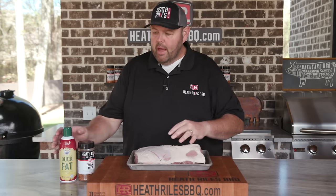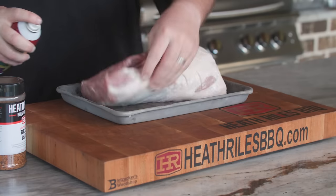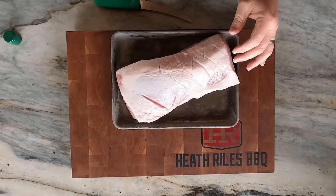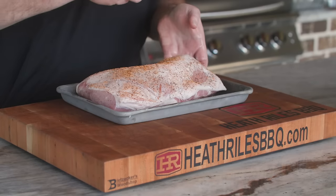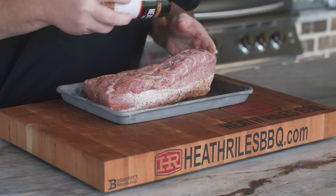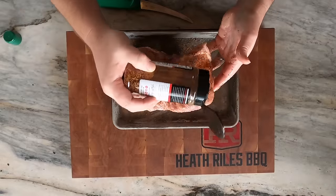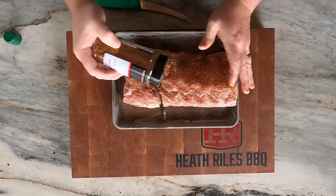Once you get it trimmed up to your liking — you may not have trimmed anything off, that choice is completely up to you — I'm going to take a little bit of duck fat spray here as a binder and then get some beef rub on. Just rub that in a little bit. It's a little more coarse than some of my other rubs, and I love the flavor that it puts. The simplicity of the rub lets you actually taste the meat really well. The salt, pepper, garlic really comes through, and it's got a pungent amount of heat, so there's a little bit of spice level to it. This is a great alternative if you're not wanting to cook a turkey for Thanksgiving, or you can't find one, or you don't want to spend as much time — a pork loin roast is one of the best things you can do, in my opinion, as an alternative.